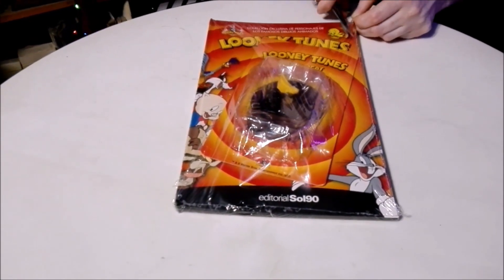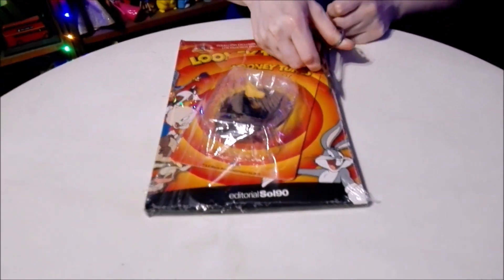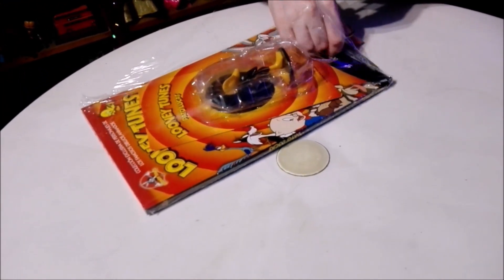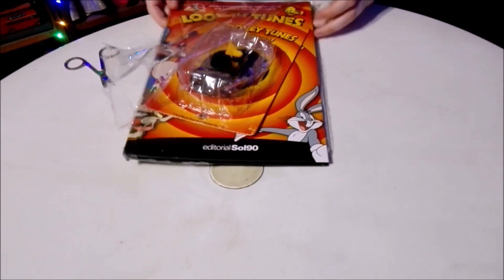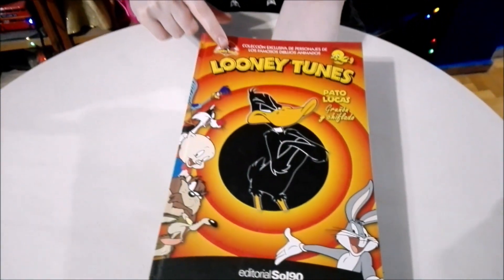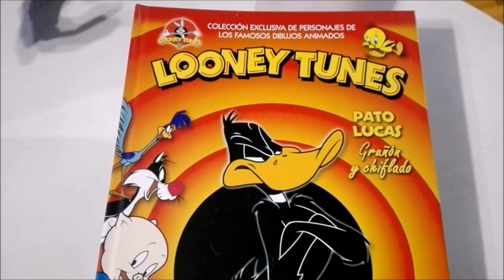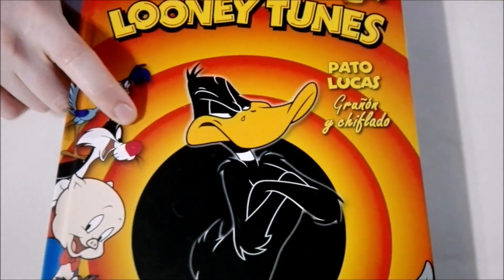With that being said, let's go ahead and get into this. Now it's time to check out the book that we got. Let's mosey on down here. Up at the top we have the title of the collection — Looney Tunes — and it's none other than Daffy Duck this time around.